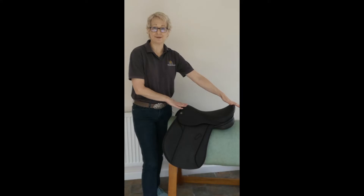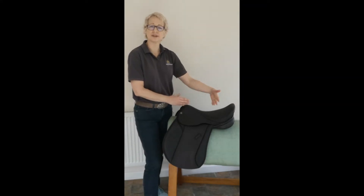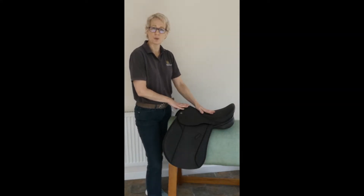It has a fairly flat seat with a square cantle, and this will give more rider room where you're fitting with very short backs.